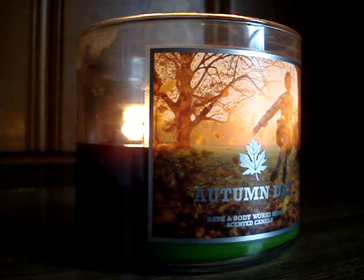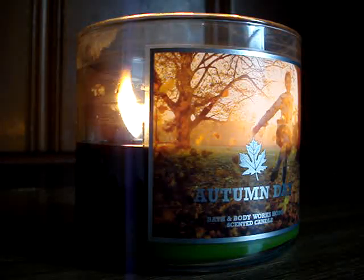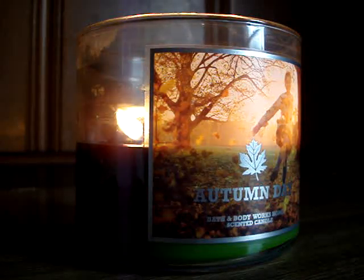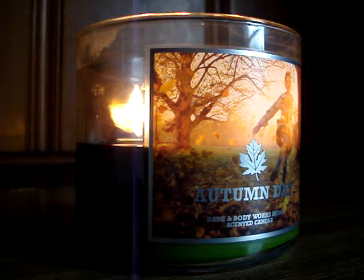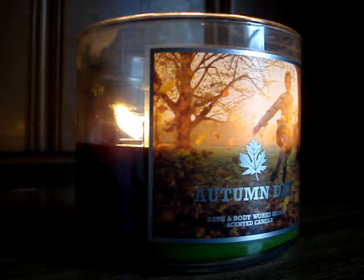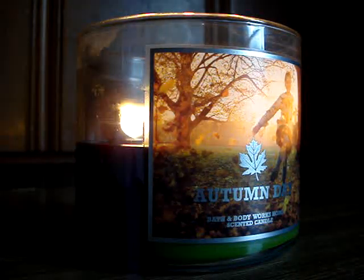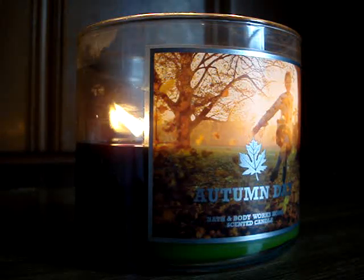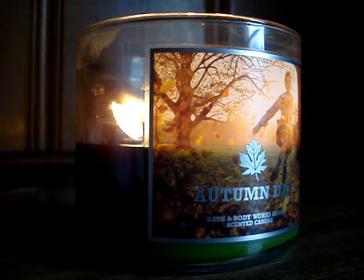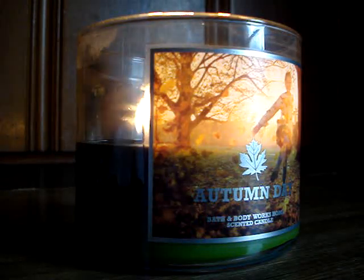As soon as you light the candle and come back after a minute, you'll notice the wax pool is just completely liquefied — you could go swimming in it. It's just the perfect pool of wax. The wicks actually form mushroom tops, which is kind of rare for these skinny little wicks. That's a little ball of soot at the tip of the wick, and when you have that, it helps ensure the flames get a lot bigger, thicker, and wider, as you can see here.